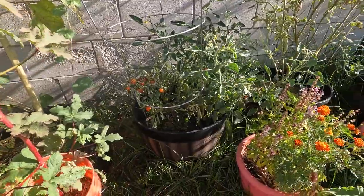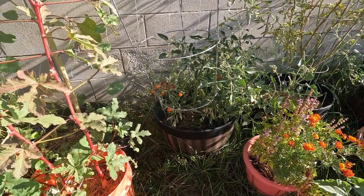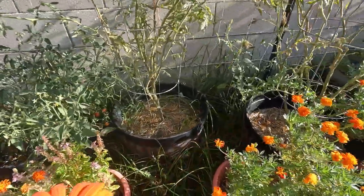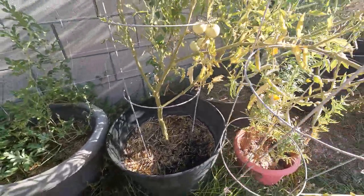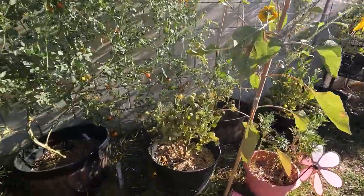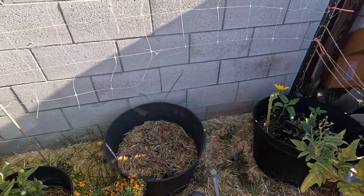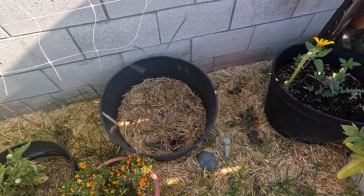Now we start with the large actual containers. I'll probably grow bok choy or brassicas in these larger pots. Under large pots we have one, two, three, four, five, six, seven, eight, nine, ten, eleven, twelve, thirteen, fourteen, fifteen. Fifteen large containers — let me write that down. Large pots: fifteen.